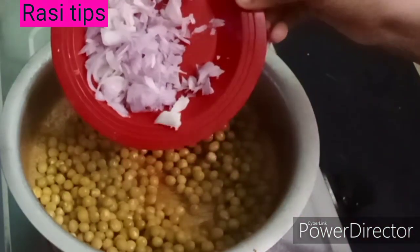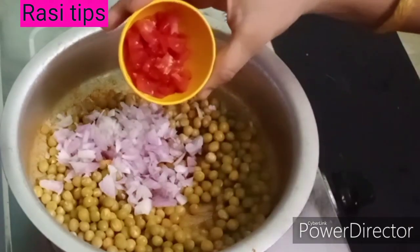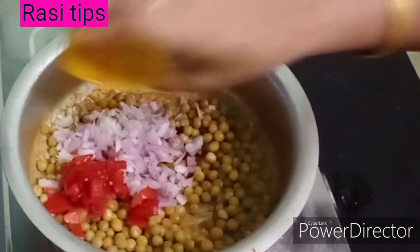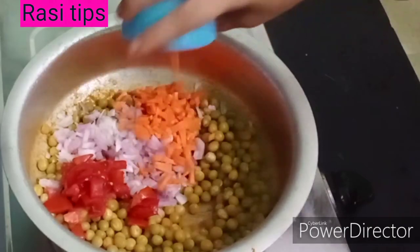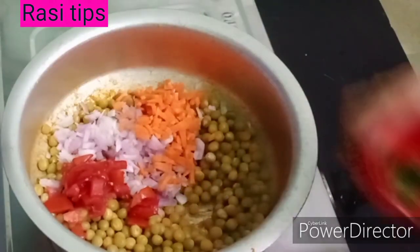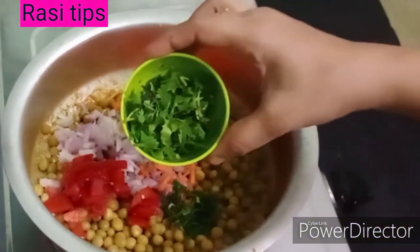Now add the onion and add the meat. Now add the carrot and simply add the garlic.